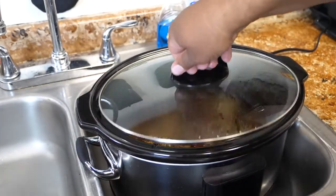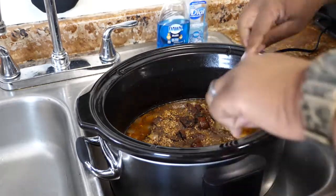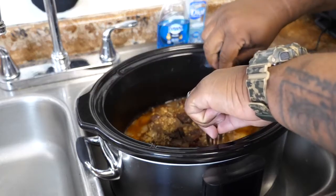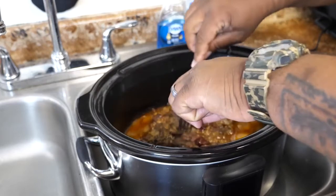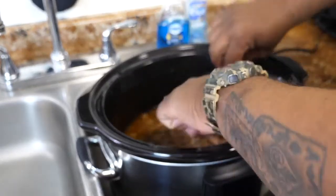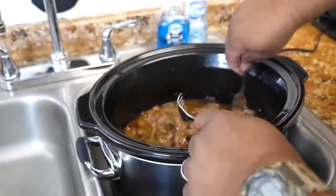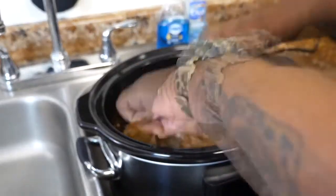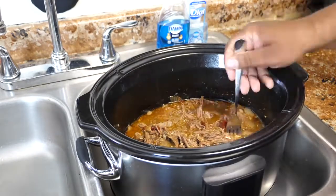After about four and a half hours, this is what we come up with. We're gonna check the tenderness — two forks. Oh yeah, perfect. This right here, this is it. You just want to shred it. Let these pieces soak up some of this incredible, delicious juice. And then after that, we're gonna assemble some tacos.